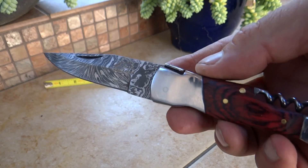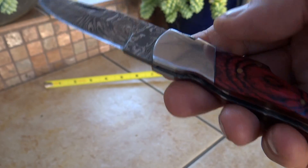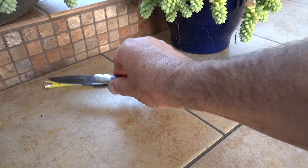This is a little stubbier Ligui style knife. It's not as long and sleek as most of the models, but we do put it into our Ligui family. This comes in at about seven inches. Blade is about two and a half.